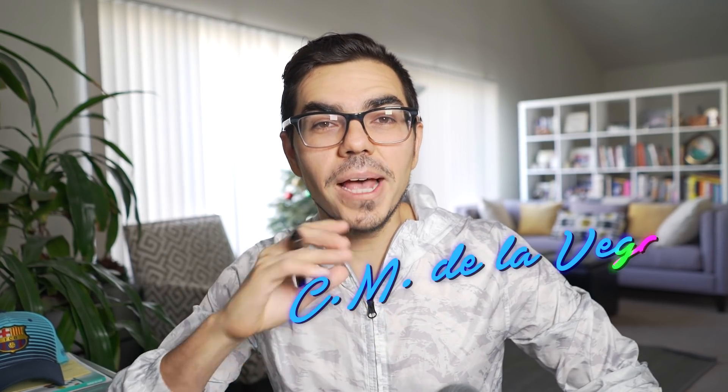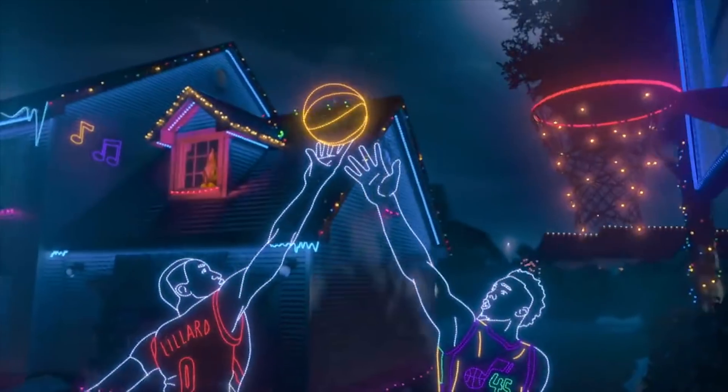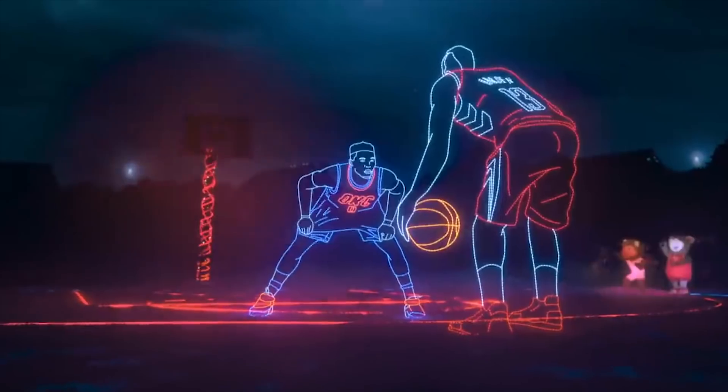Welcome to a brand new year in the School of Motion Graphics. My name is CM De La Vega. I wish all of you the best in 2019. This tutorial is based on a commercial I saw for the NBA — it was using stop motion and glowing lines to create a cool Christmas light effect. If you enjoy this, give us a like, subscribe to our YouTube channel, and let's get started.